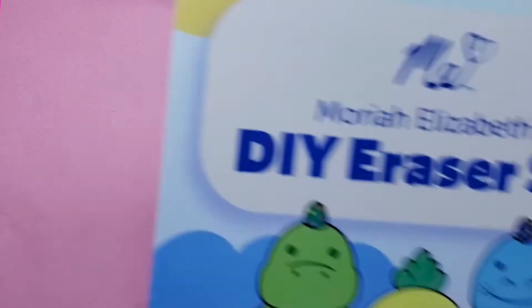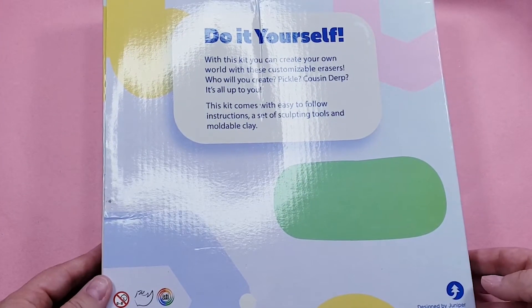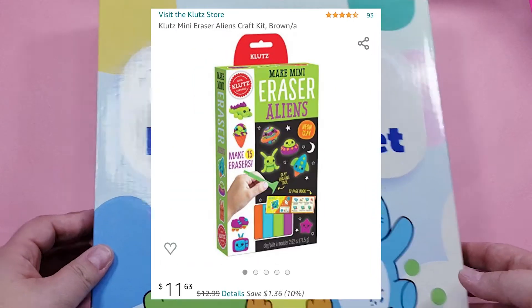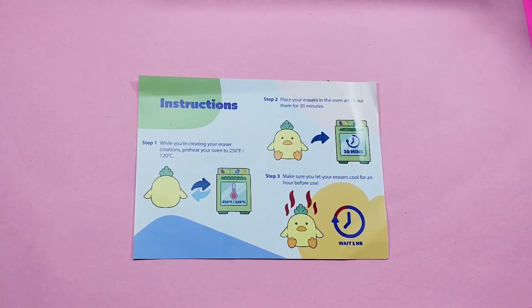Hi friends! This week I'm going to be trying this DIY eraser kit by Mariah Elizabeth. Apparently it's clay that you bake and it becomes an eraser. Before I got this kit I didn't even know eraser clay was a thing, but there are quite a few other kits out there. Inside this kit there are eight colors of clay, three clay tools, three pencils, and baking directions.